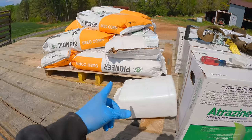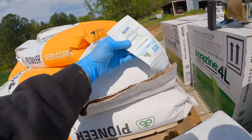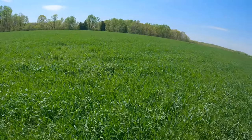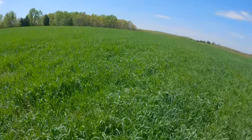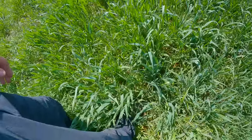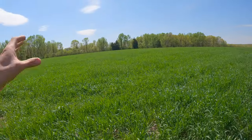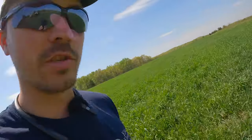We picked up our corn seed — we went all Pioneer this year. This is a 1464, which is like what I had last year, and the other one is a 1289. Trying two different varieties this year, hopefully they'll do good for us. Now we're here at the Low Place Farm — our cover crop has grown pretty well, about knee-high. Most of it is wheat with a little bit of oats mixed in and a little bit of other stuff coming in there as well. We're going to kill it today to make some good organic matter and help our corn do better.